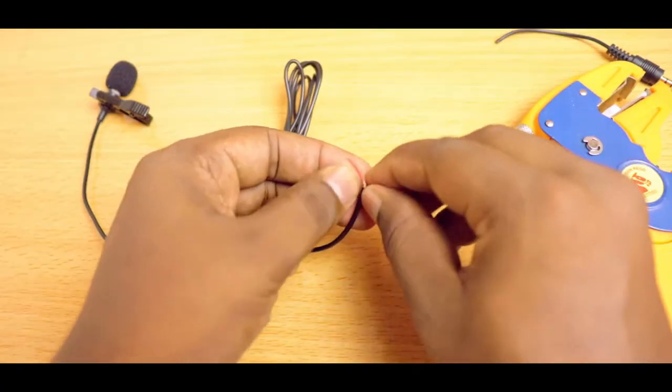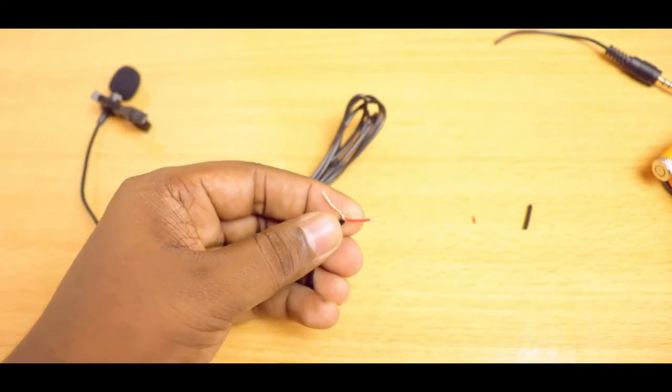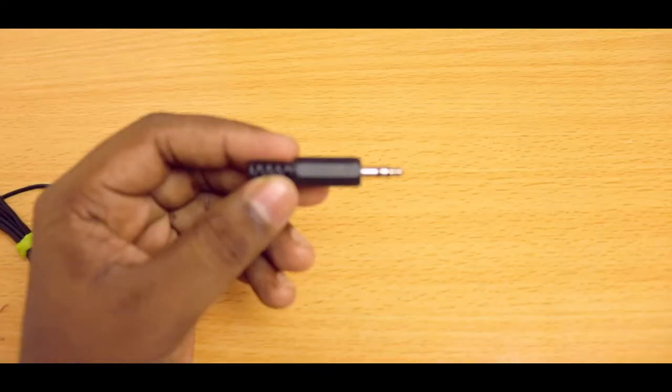So let's cut the cable a few inches above the connector. You can see there are just two wires — one for ground and the other for the signal. So this microphone outputs only a mono signal.